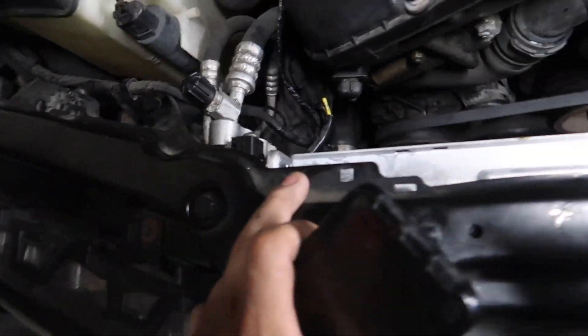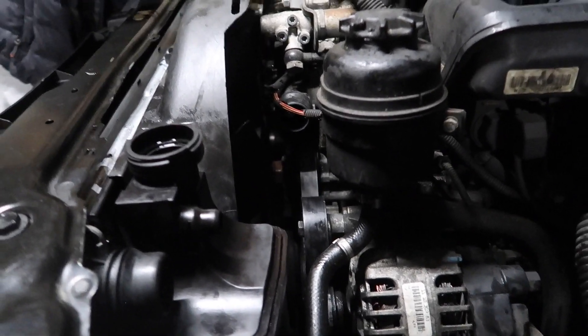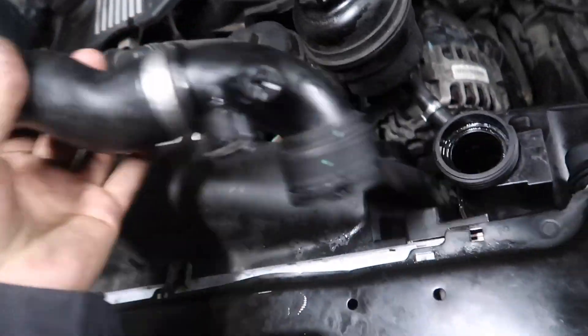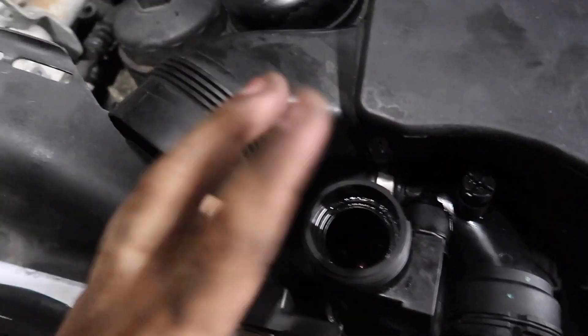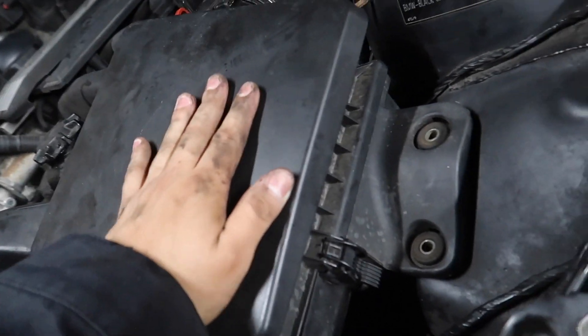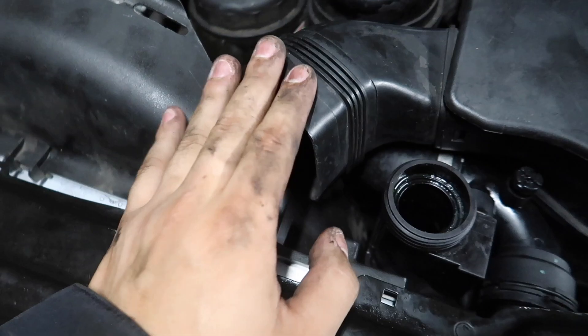We got our expansion pack on, radiator in, everything connected down there. Make sure you have all your switches and connectors connected — you do not want to start your engine without everything connected. Everything looks good, make sure you revise everything. Let's get this fan on. Make sure your fan is tight. Last but not least, we got our tube for the expansion pack. Clips are on, sensors are connected. Now we just have the air box — make sure you tighten these screws and connect the MAF sensor again. Make sure you put on your air intake.